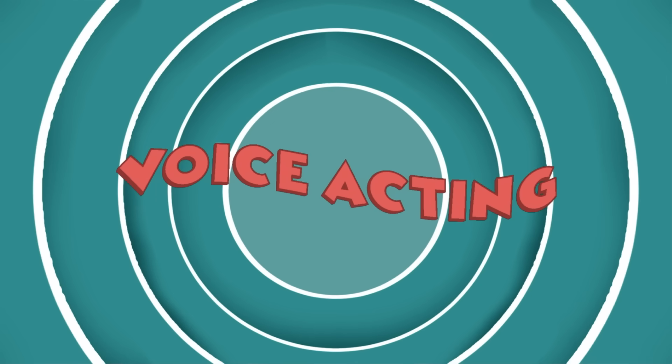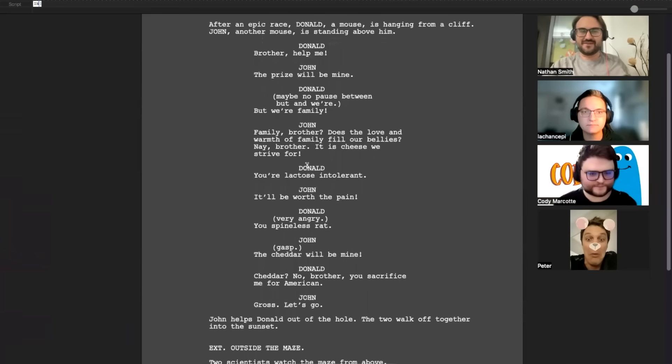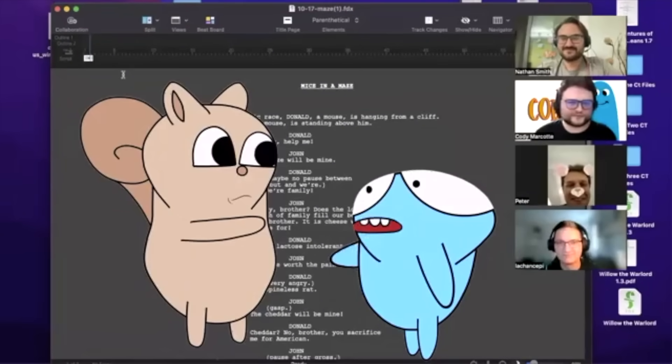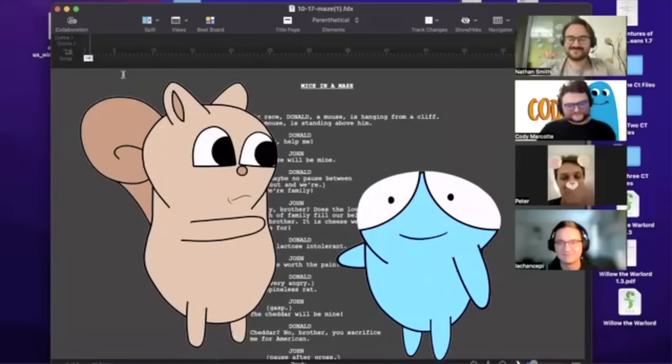Another thing we pride ourselves on at Studio Giblets is our writing and voice acting. We spend a lot of time in meetings preparing scripts to make them as strong as they can be — sharp, back-and-forth, witty dialogue that's engaging and fun. Then we take these lines to our voice actors in a voice acting call where we practice lines together. These calls are always super fun. The important thing is we use these calls to develop the chemistry and back-and-forth between characters so that when the lines combine, it feels like the two characters are in the same room.